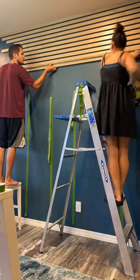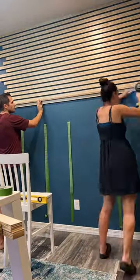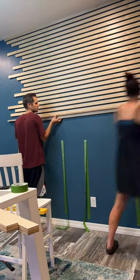We used two sheets of 4x8 plywood — a pre-finished birch plywood. We cut them into 1.5 inch width strips and then cut them to different lengths to give a fun vibe at the end.